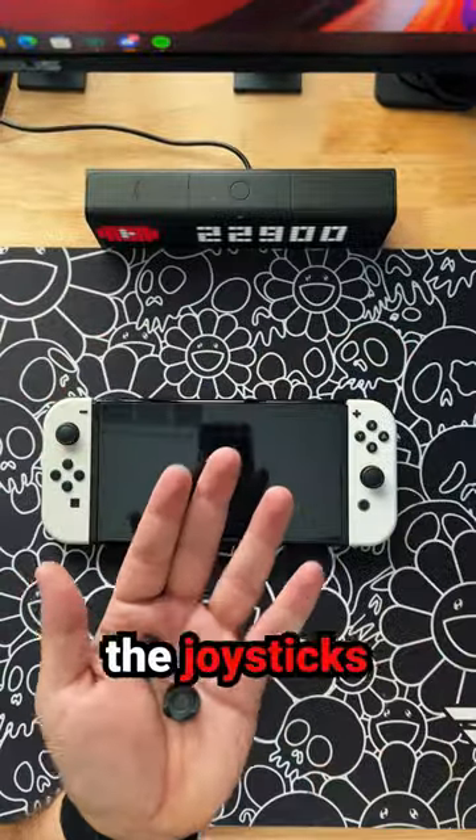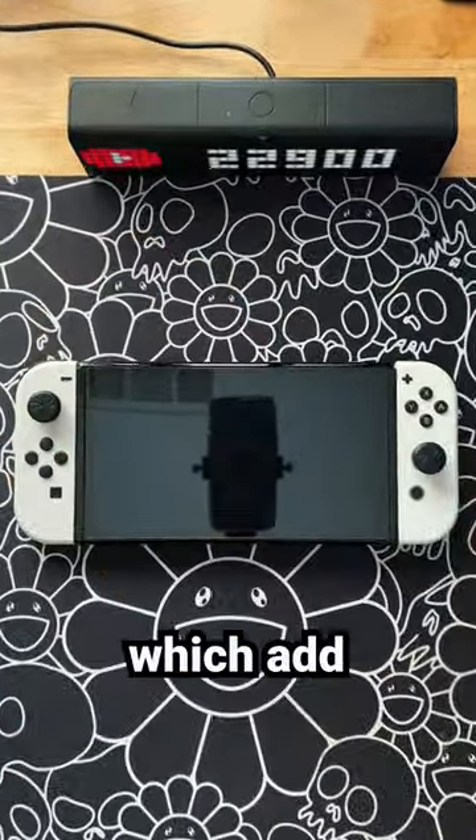Next up, starting with the joysticks — they are a little too short and slick, so I added some Control Freaks which add length and texture.